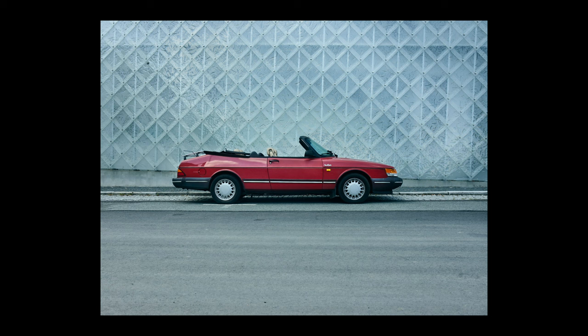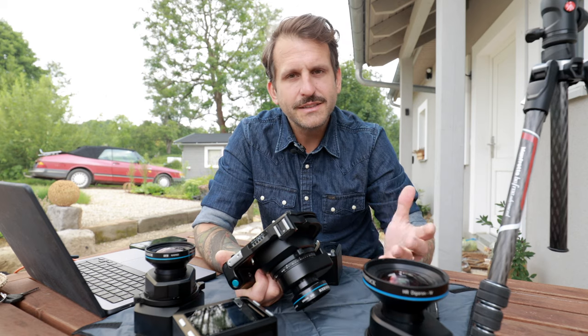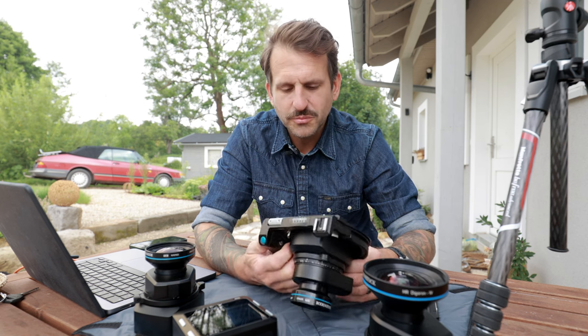I also think the XT is great for shooting cars, motorcycles, and anything that falls into this technical kind of photography. In this frame: legends from Czech Republic, Sweden, and Denmark — I just love it. So we have landscapes, architecture, and automotive, but I wouldn't stop there.